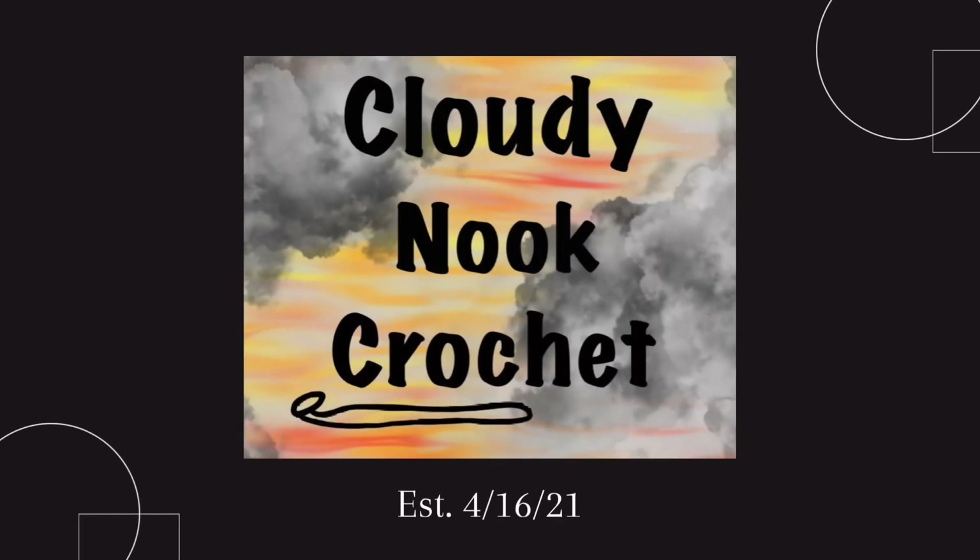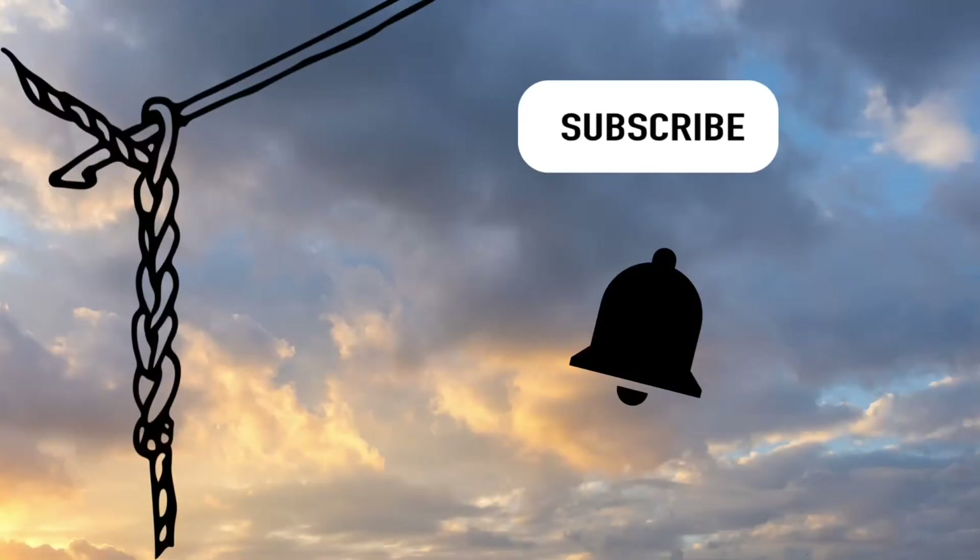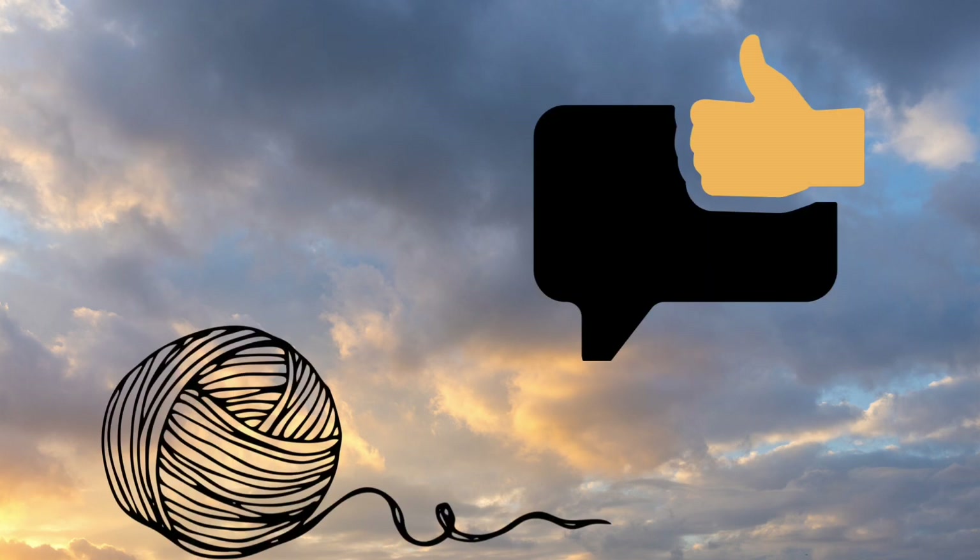Welcome to Cloudy Knit Crochet, my name is Laurie and I would love to crochet up a storm with you. Please subscribe and hit the notification bell, and if you like this video please give it a thumbs up.